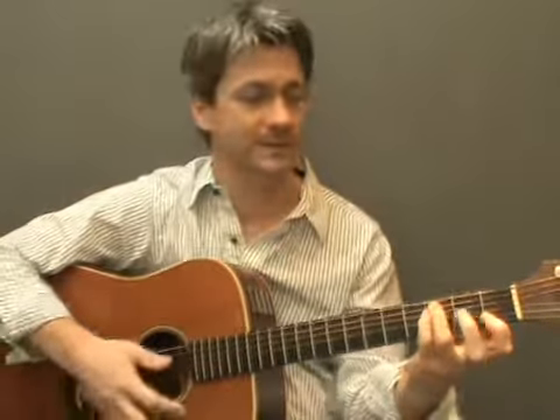Let's have a look at the four suspended fourth chord shapes: A Sus4, C Sus4, D Sus4 and E Sus4.